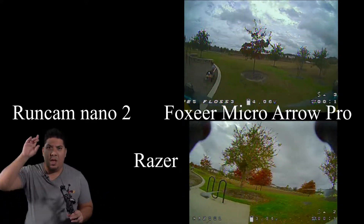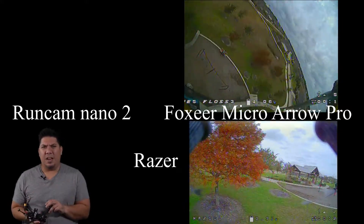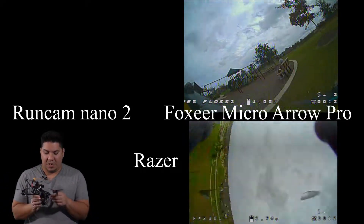So how do they compare? I'm going to show you footage of both cameras flying around the same playground. This was kind of an overcast day, so essentially these are ideal lighting conditions for these cameras.